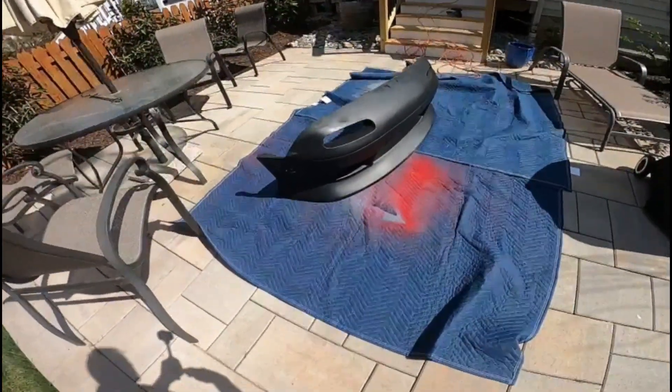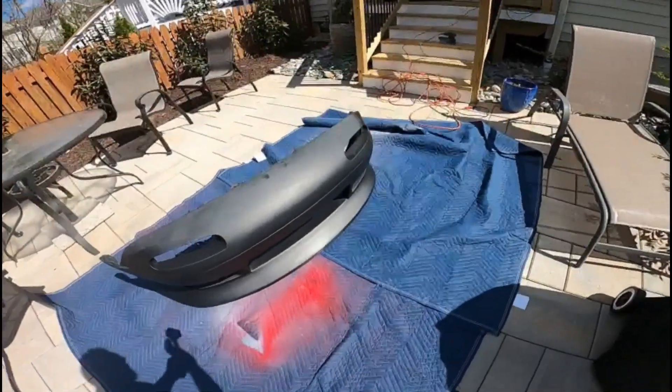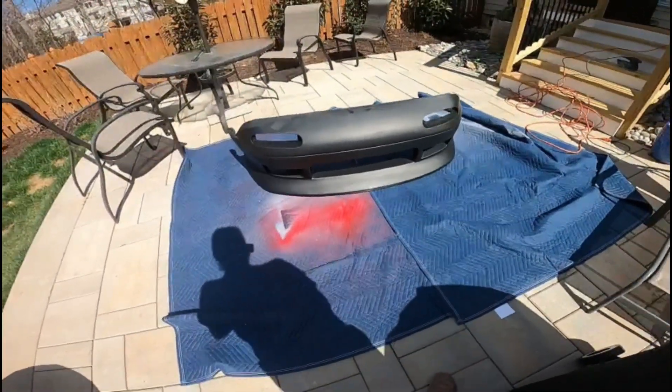Now that I've pressure washed everything with the purple power, I went ahead and wiped down with the acetone and tack cloth.